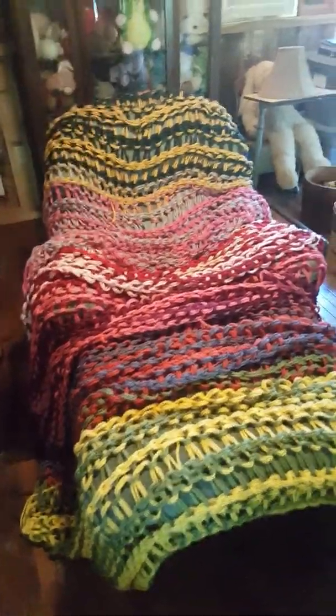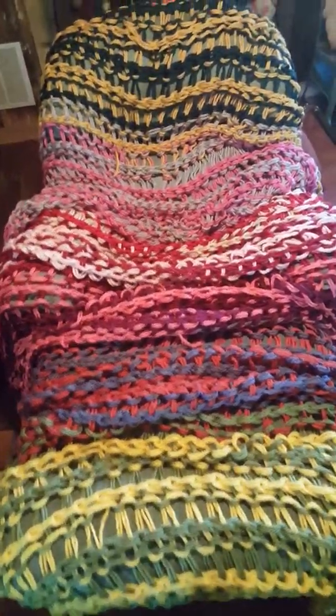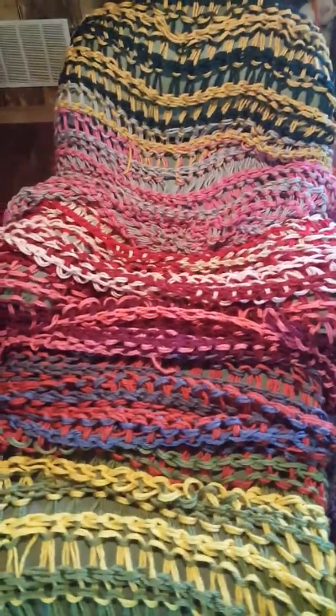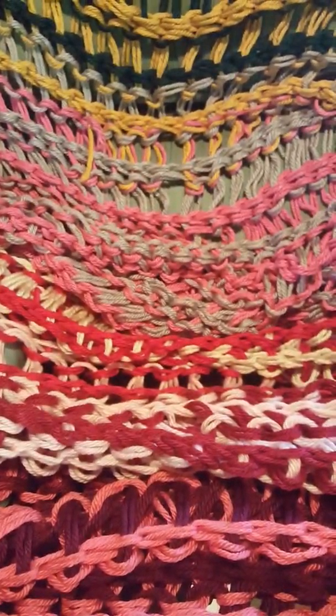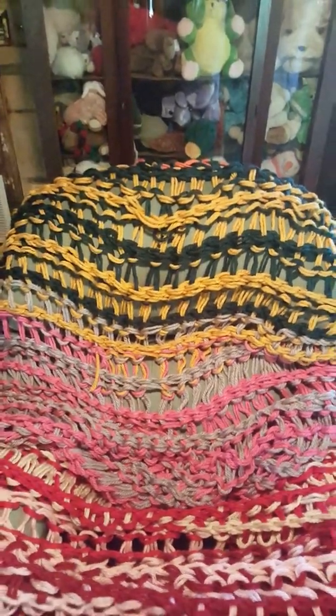Here is my first blanket that I finished making and I love it. I crocheted it using Tunisian crochet, which is my go-to choice, and I used double-stranded yarn. I worked with two colors at a time: yellow and green, blue and orange, pink and maroon, red and pink, white and red, gray and pink, yellow and blue — and then I ran out of yarn so I added a little bit of orange at the top.